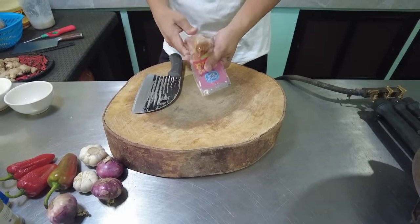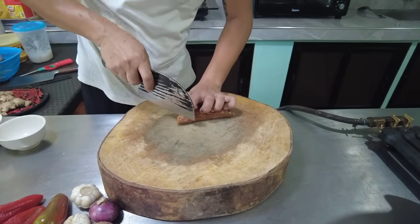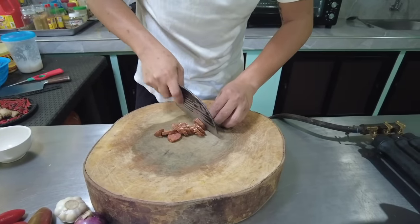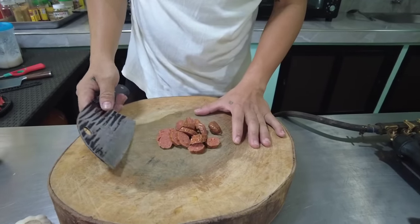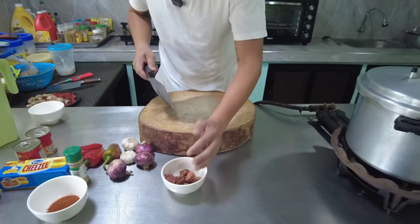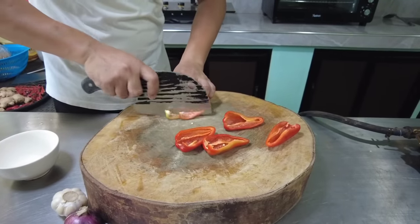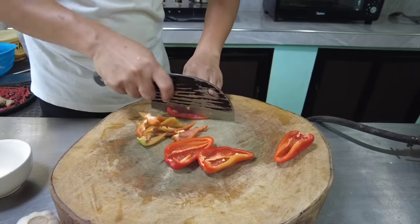I-prepare na po natin habang inaano natin yung kuwan — pinapalambot natin yung ating tripe. Gagayatin lang po natin yung chorizo. Ayan, ganyan po ang gayat. Kung may extra kayong chorizo, pwede nyo pong dagdagan. Isa lang po kasi ang available ko ngayon dito, kaya isa lang ang aking gagamitin. Yung bell pepper po ay depende na sa gusto nyo hihiwa, pero hihiwahan ko lang po siya ng pahaba — strips.